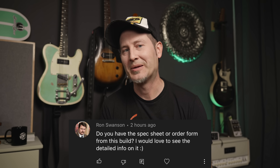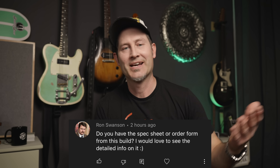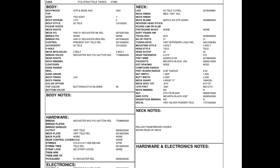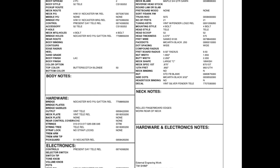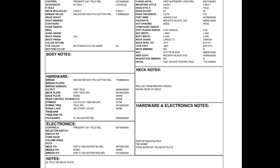Ron Swanson and quite a few others also asked for the spec sheet of my tele — that comes up every week on Instagram or YouTube: what are the pickups, how's the neck shape, how much does it weigh? The weight is something I didn't address in my Telecaster video. It's a pretty light guitar — three point two or three point three kilograms — which is pretty light and for me absolutely perfect. It feels light on the shoulders but doesn't feel like it's made out of pine.